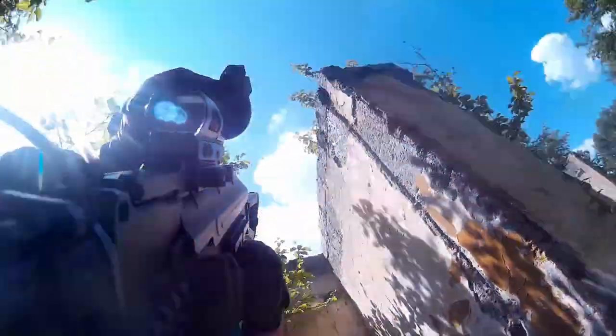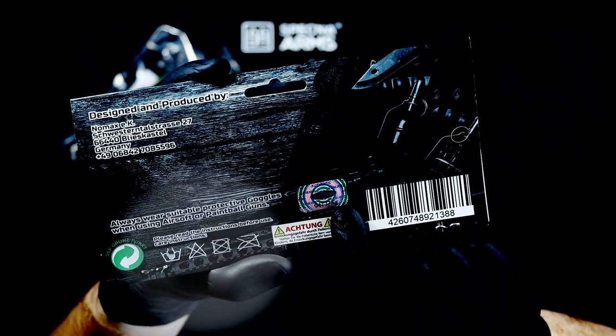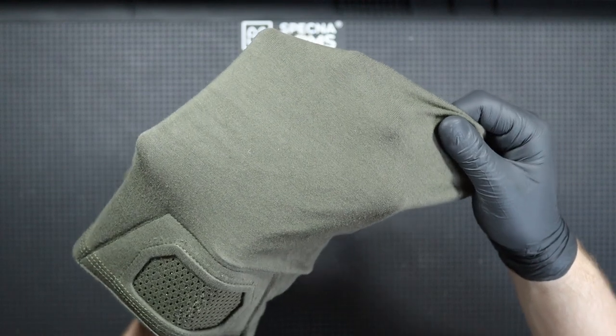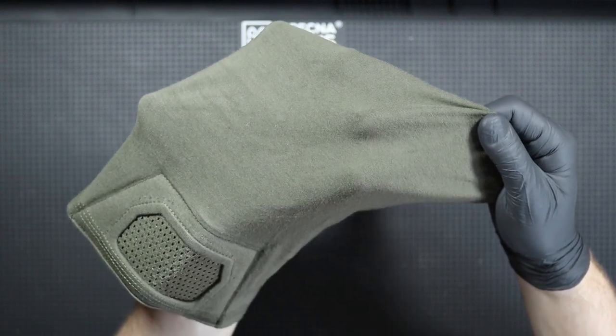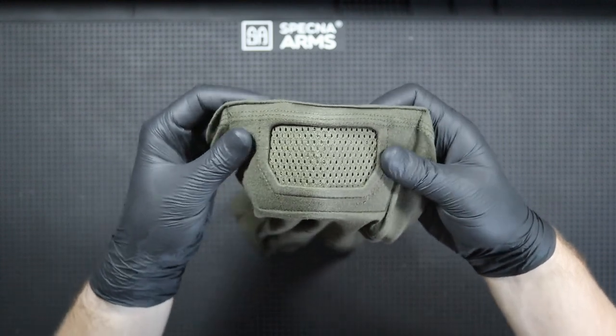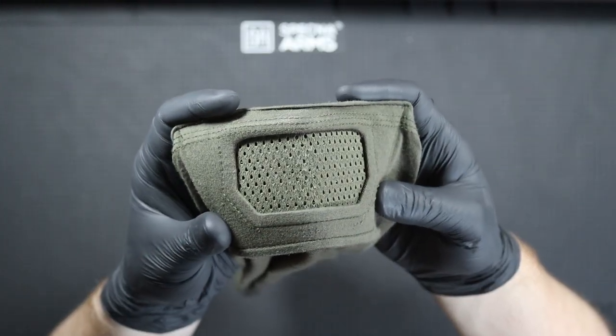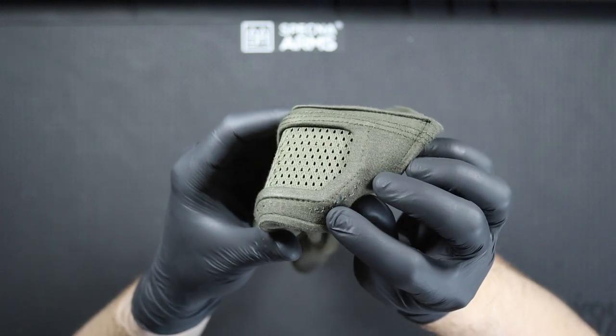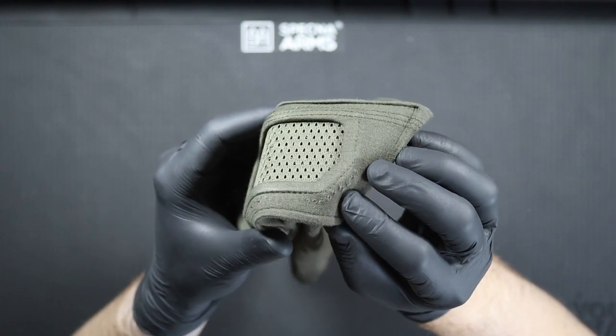I will just add that contrary to the manufacturer's recommendations — which say do not wash the mask in the washing machine and do not dry it in a dryer — I did exactly that for the test, so that you don't have to. And I must say it wasn't a good idea. The mask frayed a bit in the mesh area after such washing and drying, so remember to wash it by hand and air dry it.